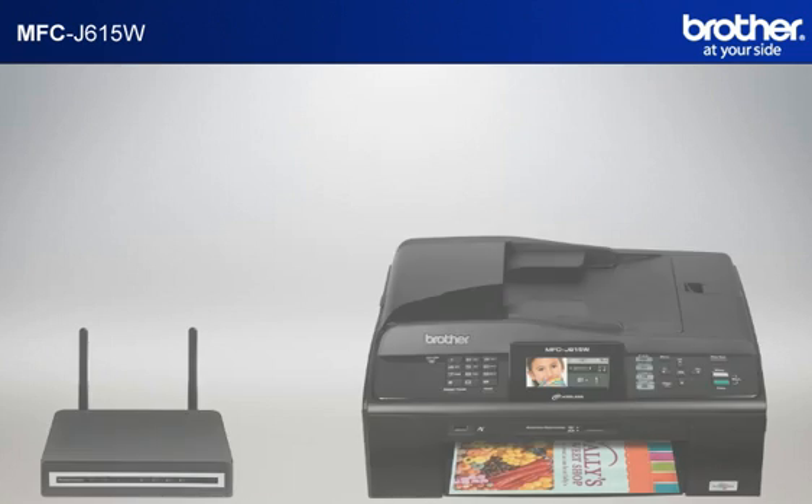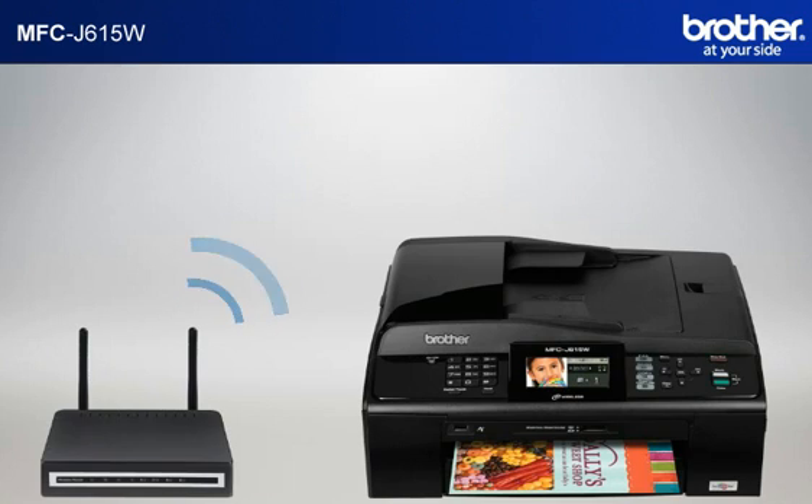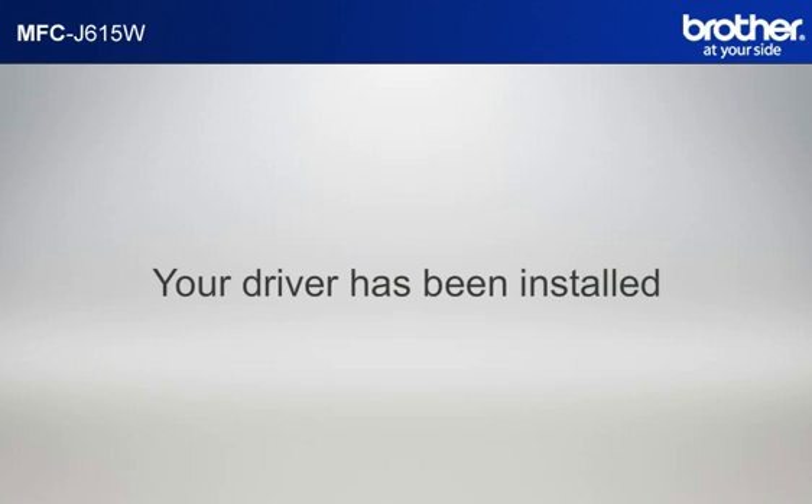Please note that you will need to reconnect to your network once Windows 7 has restarted. Your driver is now successfully installed — you should now be able to print wirelessly.